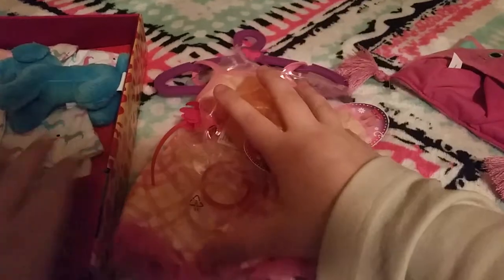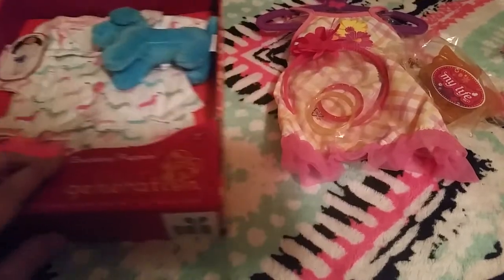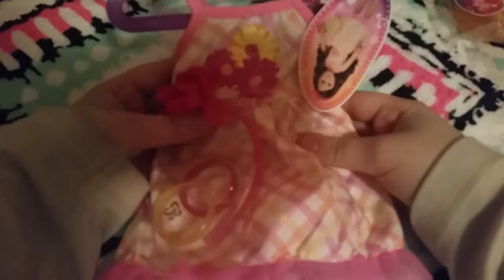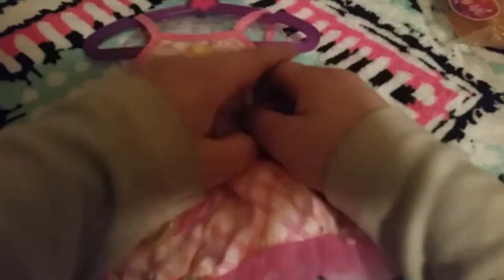This is going to be for Raven, and this is going to be for Tisha. So I'm really excited to open them. First let's open the dress up. Here's the dress, and it's really cute. I'm really excited to open this actually, so let's get this opened.